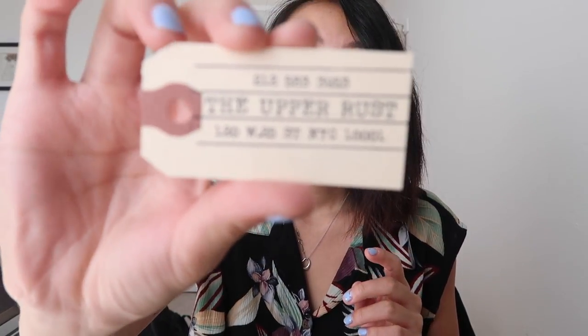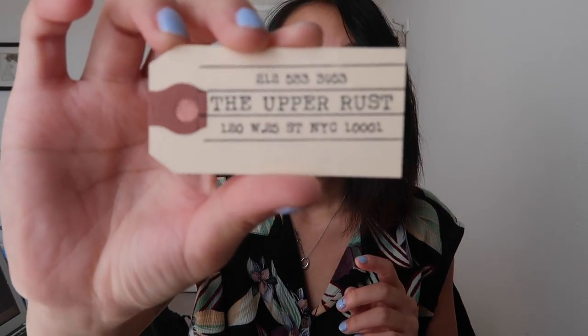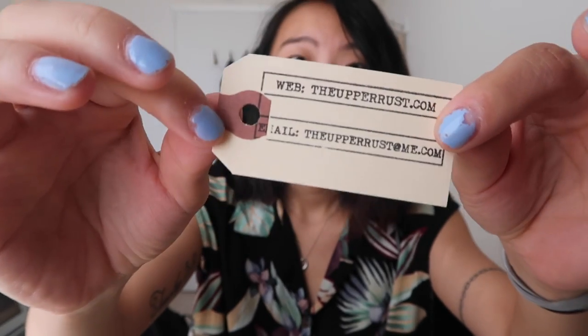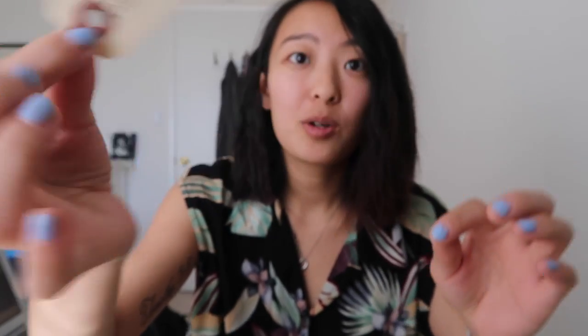Then we went to this place called The Upper Rust. I just took one of their little business cards because I thought it was so creative — it's like a little clothing tag. So that's their little store and website — just a cute little memorabilia and a good documentation of where we went and if we ever want to go back.